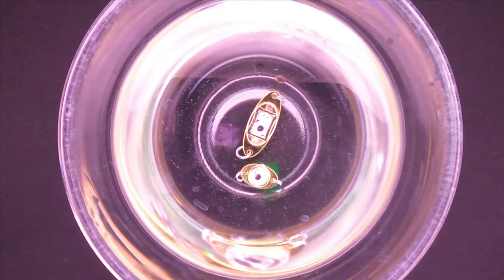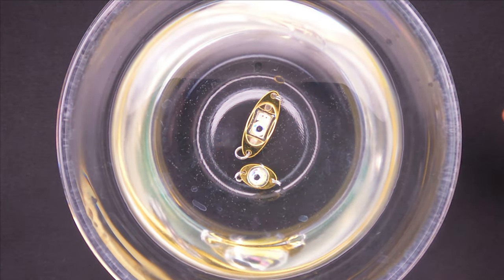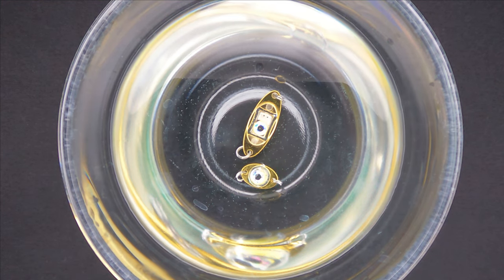As you know, predators are where the baitfish is, so these glowing lures should increase your chances of catching predators like bass, trout, or pike for example.